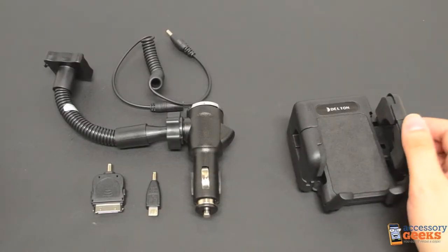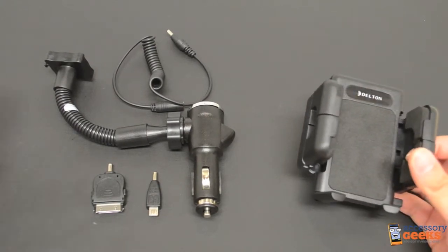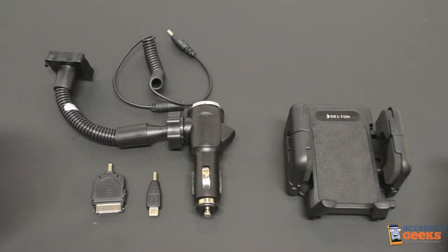Hey Geeks, DodgerGeek here with AccessoryGeeks.com and today we're going to take a look at the original Deltan Universal 3-in-1 mount. This mount is pretty versatile — not only can it hold your device, but it can charge it and one other device at the same time. So let's break this bad boy down for you.